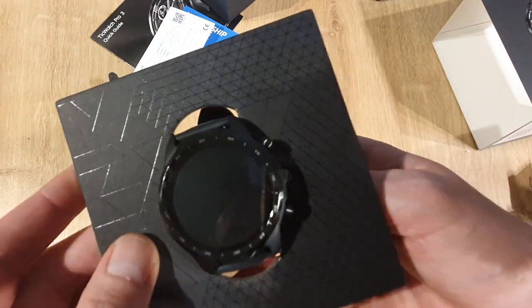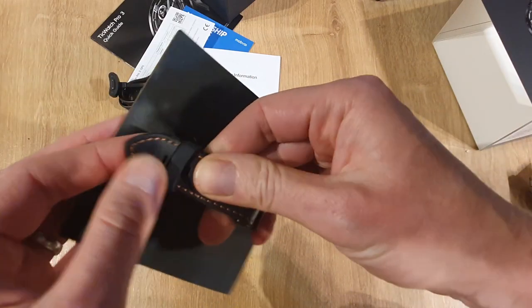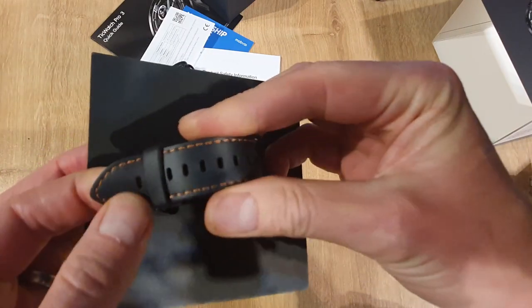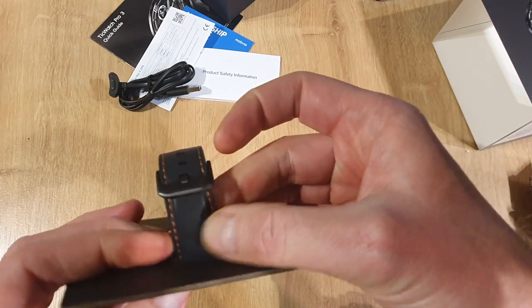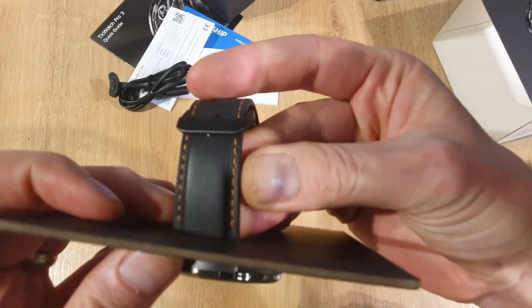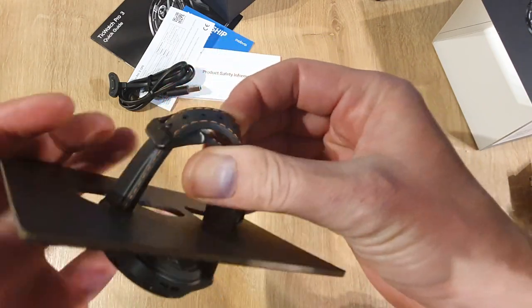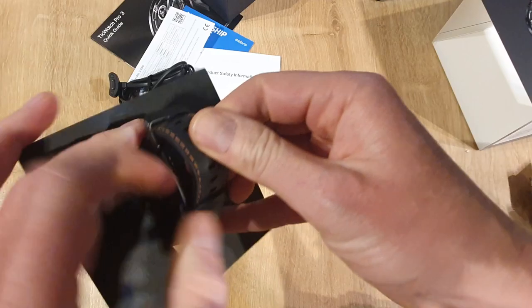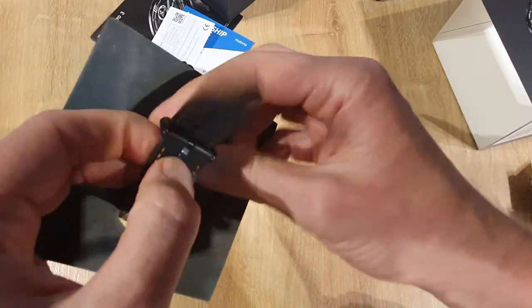Here's the unit itself, so let's take it out. First thing I'm noticing is the silicone watch strap just here. The way that they've made it, it does look quite leather-like the way that it's embossed, but it's not — it's silicone. It feels nice and soft.